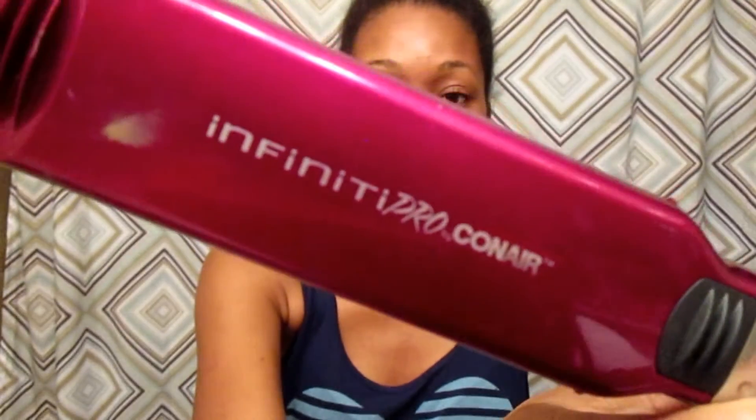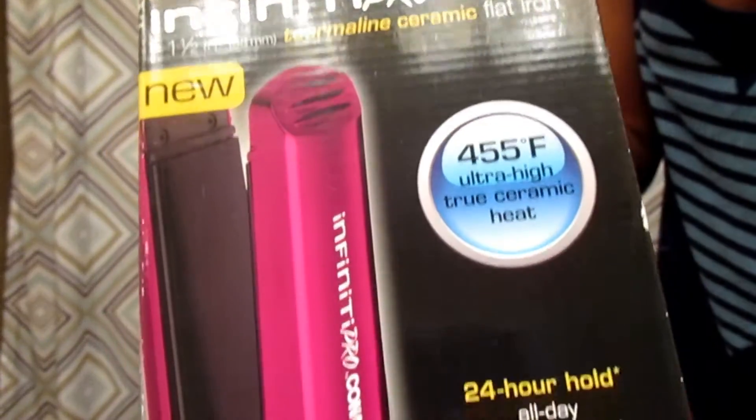Now I'm ready to straighten it. I don't necessarily part it, but I take pretty small sections and put the rest in a ponytail. I take that section — if you need to comb it again, you can. This is the straightener I used: the Infinity Pro Conair, which is pretty good. I really want to get a Chi but I'm not dropping $200, so I got this for Christmas one year. I'm putting it on 419, which is the second highest heat — it gets all the way up to 455.